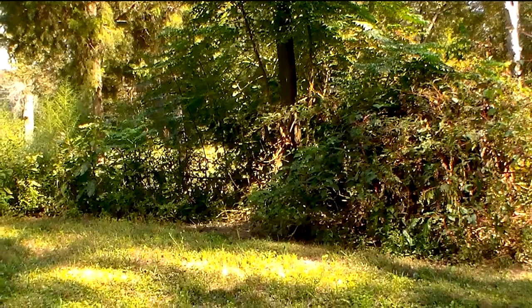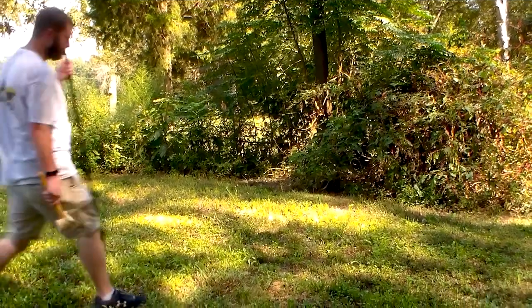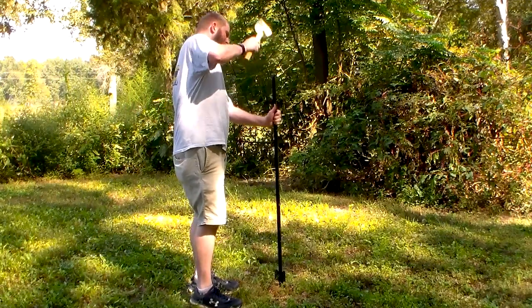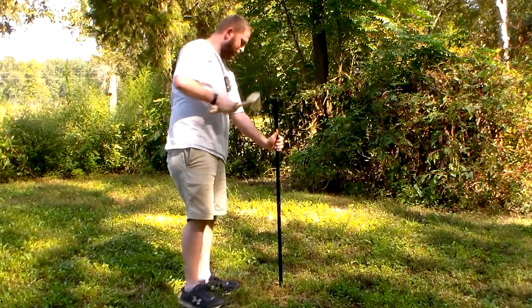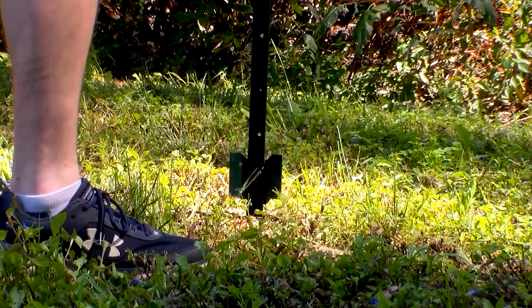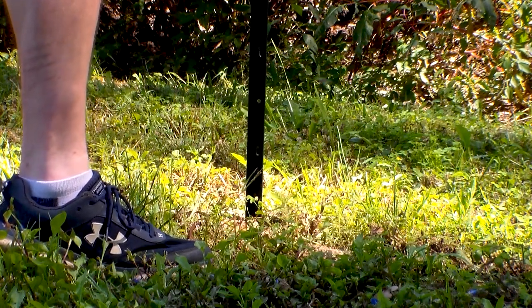The first thing you want to do when you get to your deployment point is take your t-post, select an appropriate spot in the ground, and place your t-post into the ground. Secure it in place as much as possible using a mallet. When you are putting your t-post into the ground, try as much as possible to get as much of the bottom into the ground.